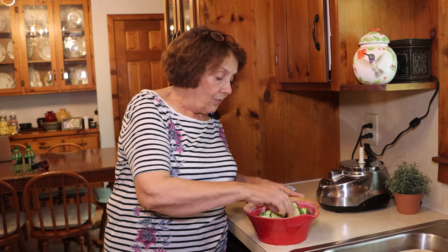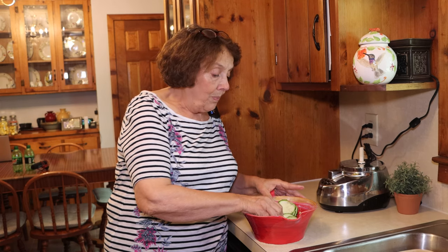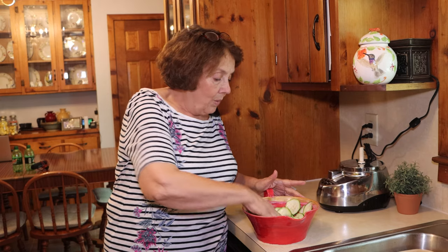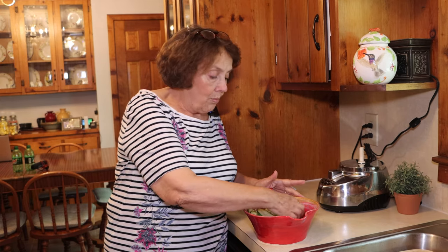You can do other flavors as well. This is the only one I have tried, but people put just garlic salt, onion powder, salt, pepper — just whatever your preference is. We happen to really like the flavor of the ranch.